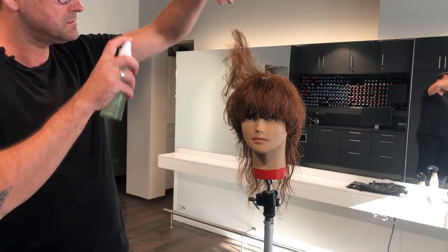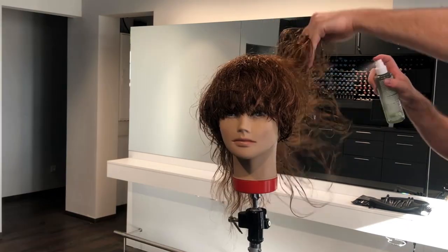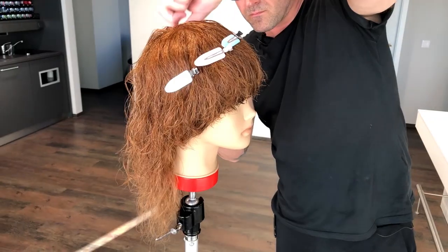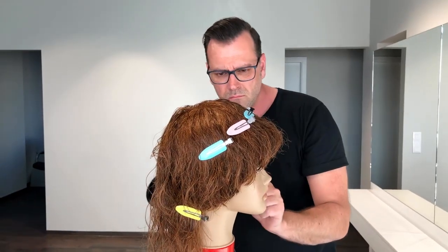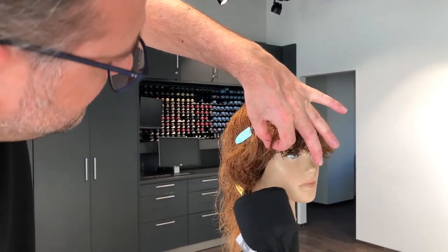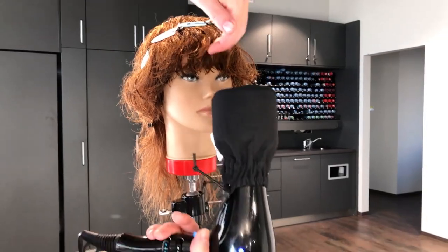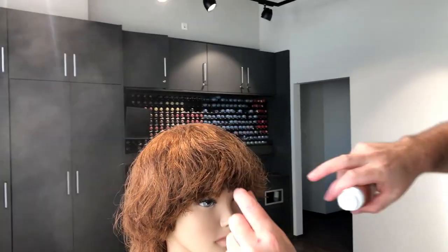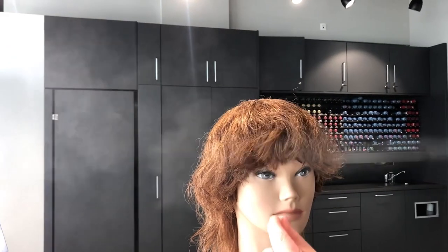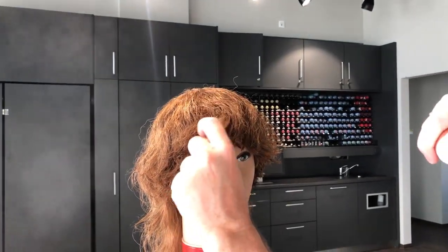Now I'm ready with the haircut and I want to start with the styling. To bring out the natural movement of the hair, I'm using the surf oil from Curly Twist. I'm starting to work with the blow dryer and diffuser to bring out the natural texture. After blow drying with the diffuser, I work with the Unlimiter from Creative Texture to define the texture a little bit.